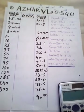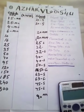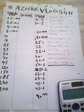Hello friends, I am Muhammad Azhar and today we are making a video on cable size.